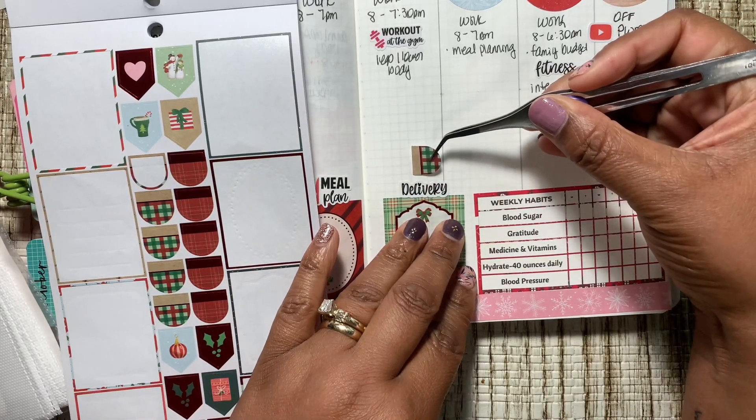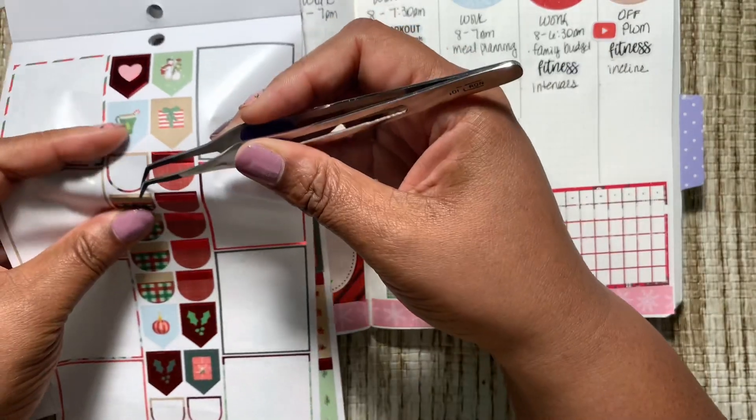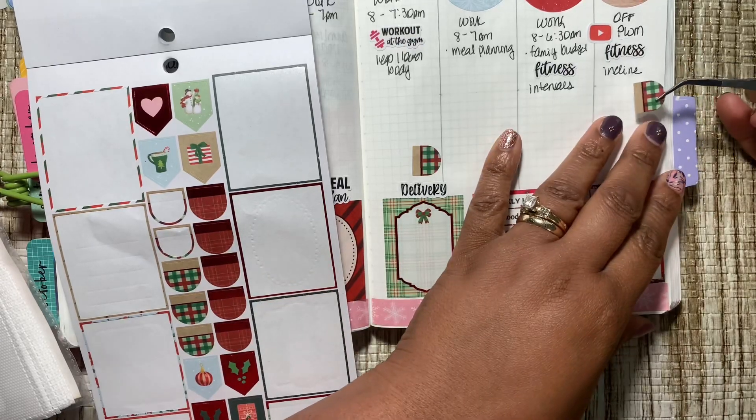This flag is going to be for trash collection, because that's going to be on Thursday. And this one is going to be for church, which we'll go to on Sunday.